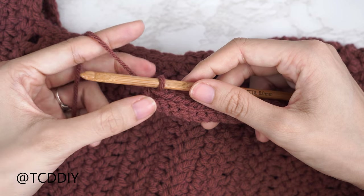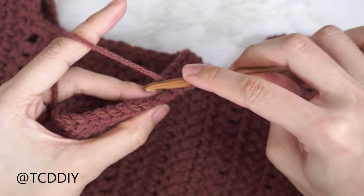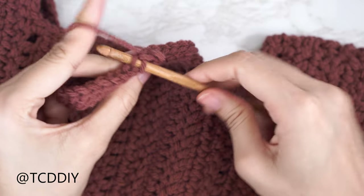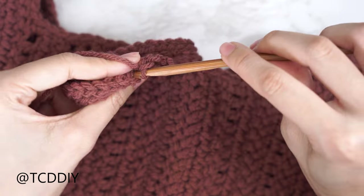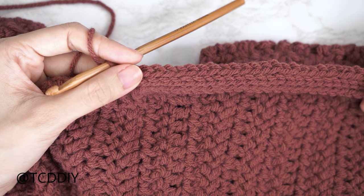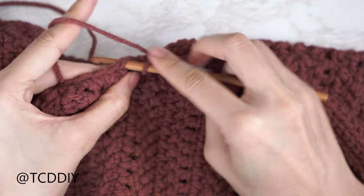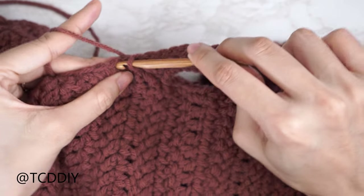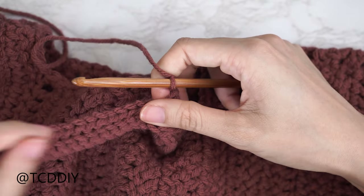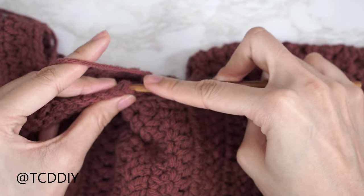At the end of the back loop slip stitch row, when along the outside, chain one, flip your work, and put one back loop slip stitch into every stitch back to the base. Connect into the base by finding the next available stitch and slip stitching into it to close off the row, then slip stitch up one to work to the next row. Flip your work and repeat. Keep repeating these two rows with no increases or decreases until no more stitches are left to work into in the base.